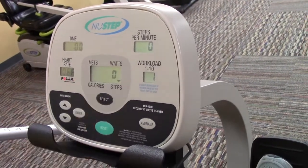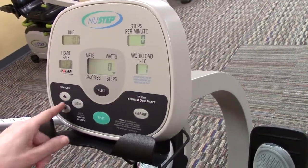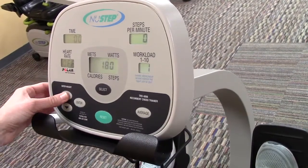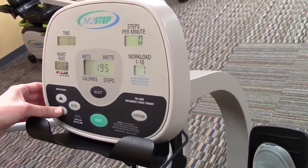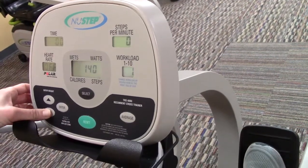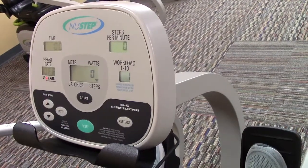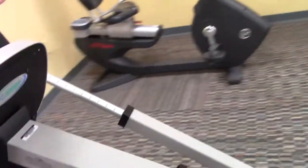Wherever that arrow is pointing, that's what is showing up in the middle of the display. Another option is to enter your body weight using the arrow buttons — it adjusts in five-pound increments. If you set your body weight, it will make the calorie reading a little more accurate.